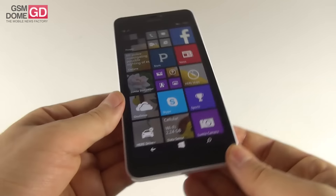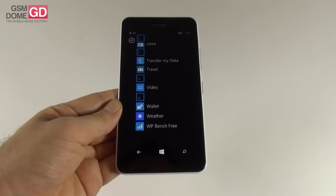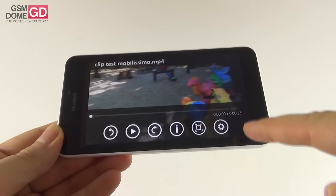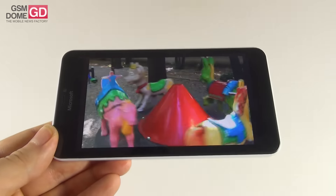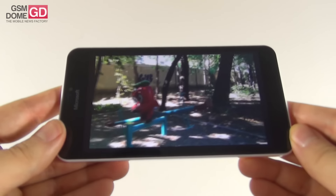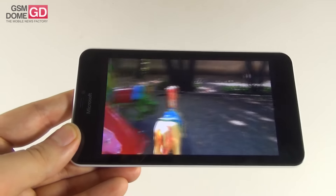Now let's analyze the display. It's a 5.7-inch IPS LCD panel using Clear Black technology, with a resolution of 1280x720 pixels, Gorilla Glass 3 protection, and a pixel density of 259 PPI. We used the Xbox Video app to watch a test video. The blacks are not deep, but we have pretty wide viewing angles, good colors — quite realistic with no over-saturation, if anything a bit cold. Behavior in sunlight is quite good, contrast and brightness are strong and clear.